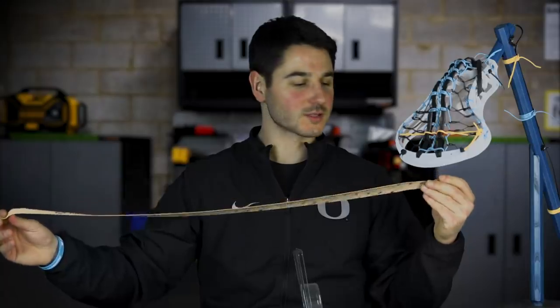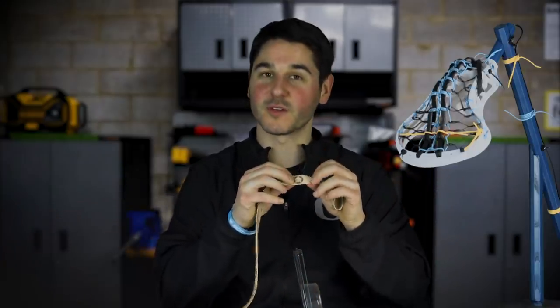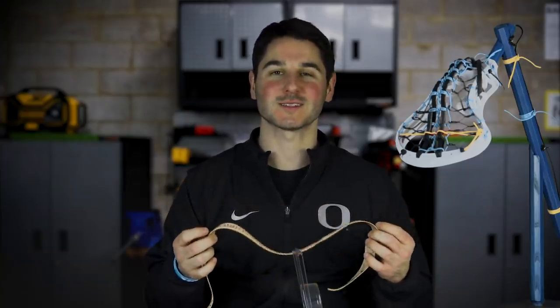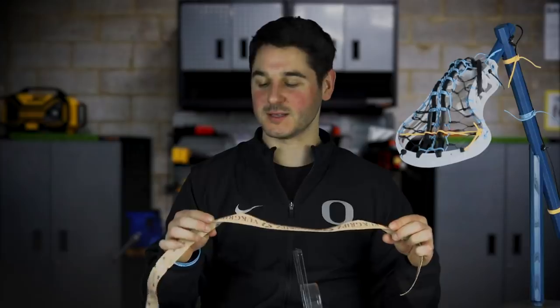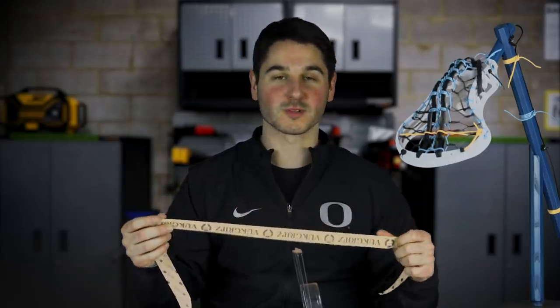The big thing they're going for here is these tiny little fingers that give you more grip. Should it outperform standard tape? Everybody knows standard tape is kind of slick and gummy and doesn't last all that long. This should last longer and give you even more grip in those kinds of situations.